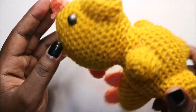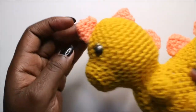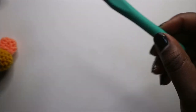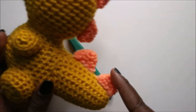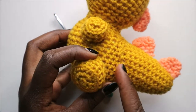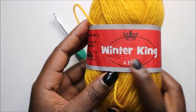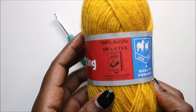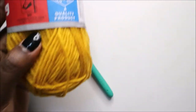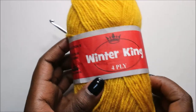Hello guys, welcome back to my channel! Today we are going to make this very cute little dinosaur. What you're going to need is two eyes, a crochet hook which is 4.5 millimeters, and yarn. I use two kinds: the orange one for the top, or any color of your choice, and the main color for the body. It's 4-ply, 100% acrylic. You also need scissors to cut your yarn and a needle to attach them together.